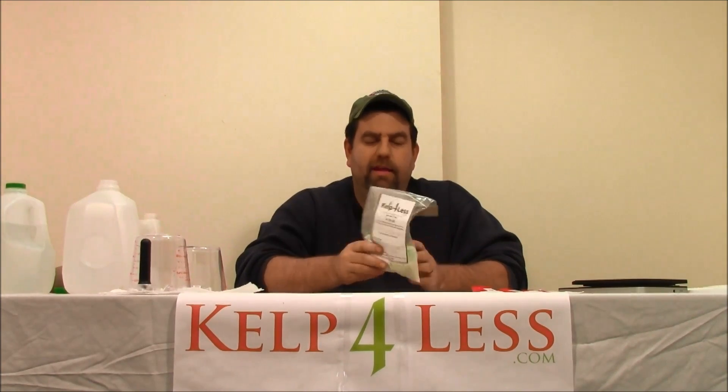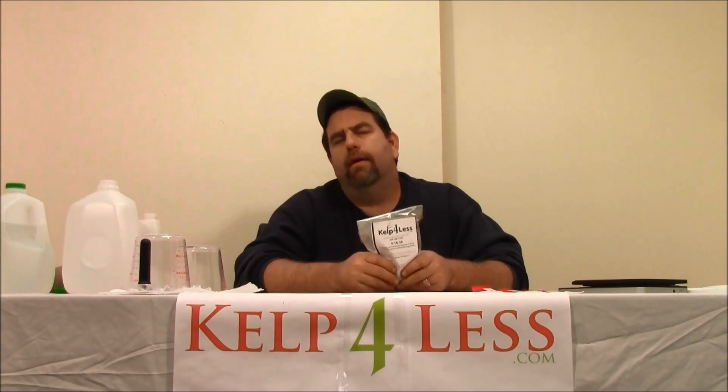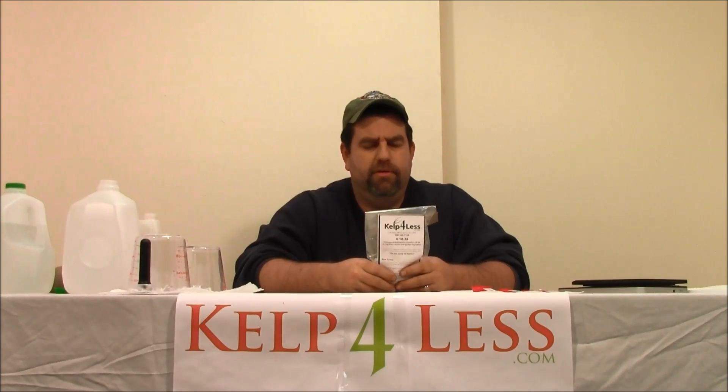This also contains micronutrients. It's very important to note that the 418.38 contains micronutrients: zinc, boron, copper, iron, molybdenum, and more — you can find the full list on our website to see exactly what you're putting on. So it's a great nutrient to supply macronutrients and micronutrients at the same time.